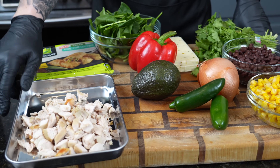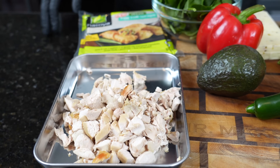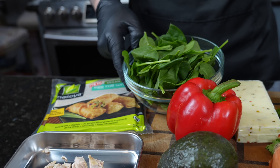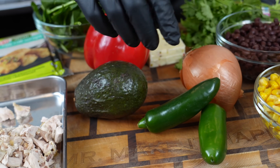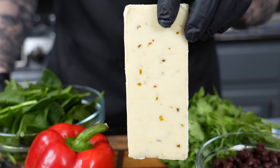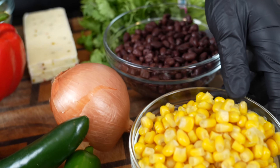First things first, let's take a look at these ingredients. Here we have some leftover chicken — about two chicken breasts that we've gone ahead and diced up. We have our egg roll wrappers, use whatever ones you can find at the store. We've got some fresh spinach, a red bell pepper, some avocado that we're going to use for our avocado ranch. We've got jalapenos, onion, a little pepper jack cheese — that's optional, use whatever cheese you like. Some cilantro for garnish, some black beans, and some corn.